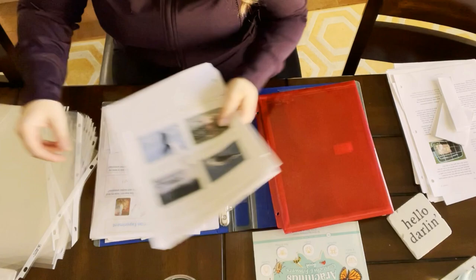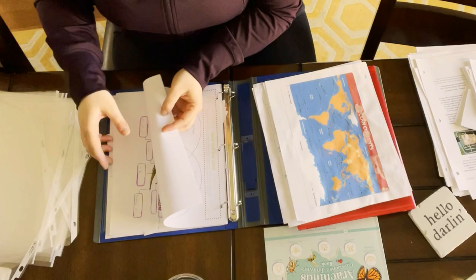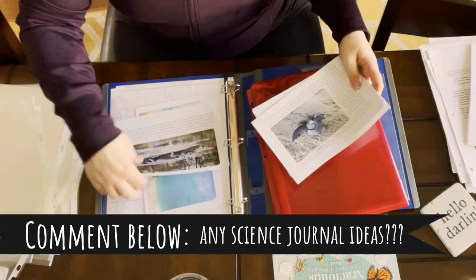Because I didn't have science journals for the last unit, I had to keep my children's work in this binder. How have you done the science journals for past Good and the Beautiful units? Leave me a comment below — I'm curious what your ideas are.